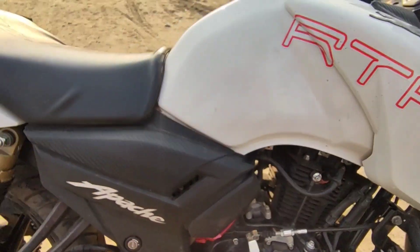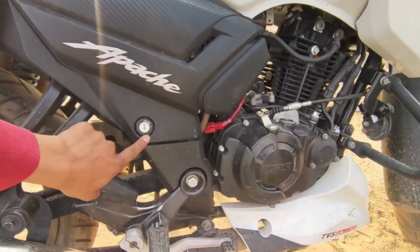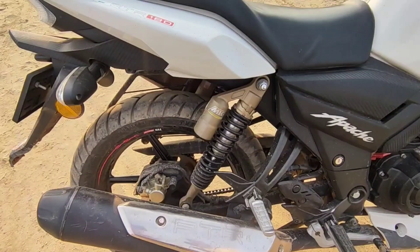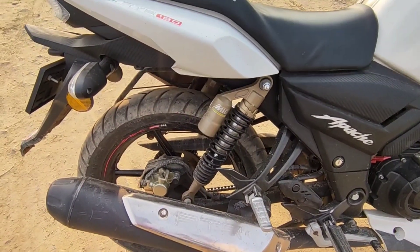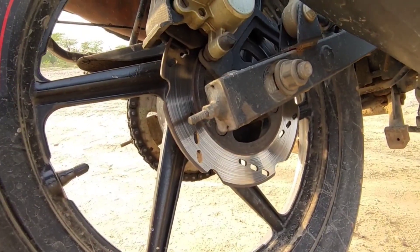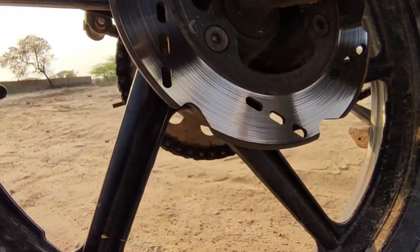It has a battery inside with a lock that releases from the battery, and there's no problem with that. The rear suspension is a monotube, and the rear disc brake is 200mm. You will not get ABS in this model.